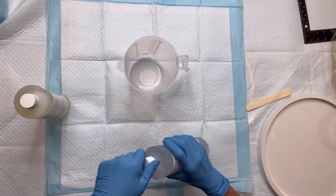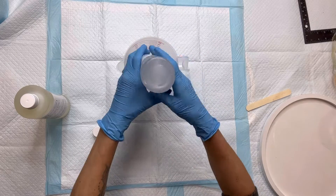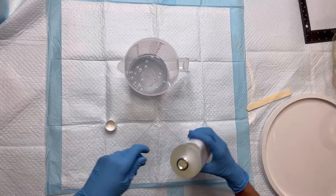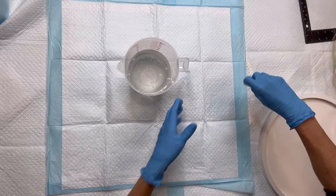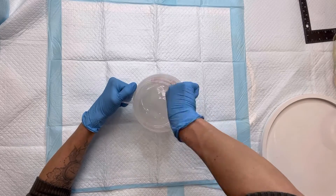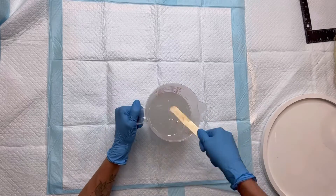While that's drying, I'm going to take my Amazing Clear Cast epoxy. It comes in two parts — Part A and Part B — and you want to mix equal parts of each into a container. I get these plastic measuring cups right from Dollar Tree, and once I have equal parts I'm going to stir for about three to five minutes. It really depends on the brand of epoxy you pick, but you want to make sure it is mixed well.